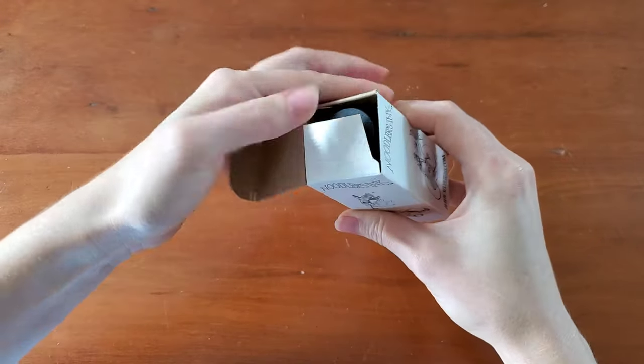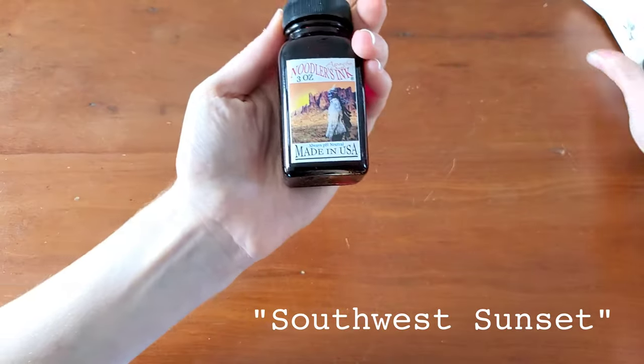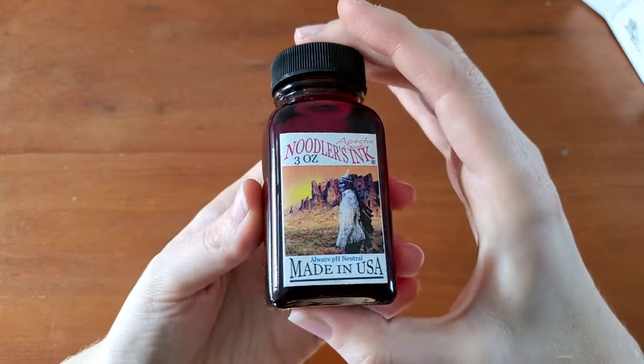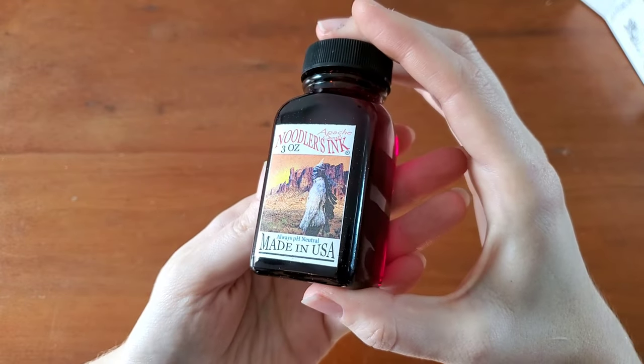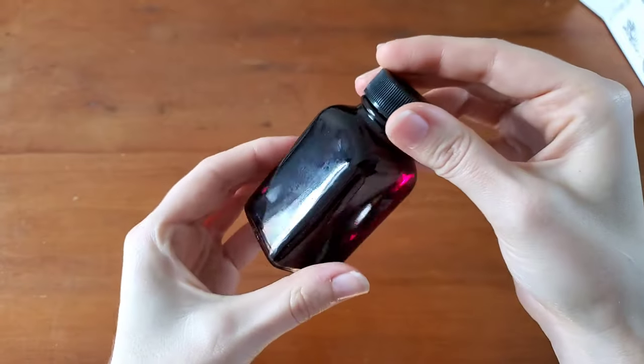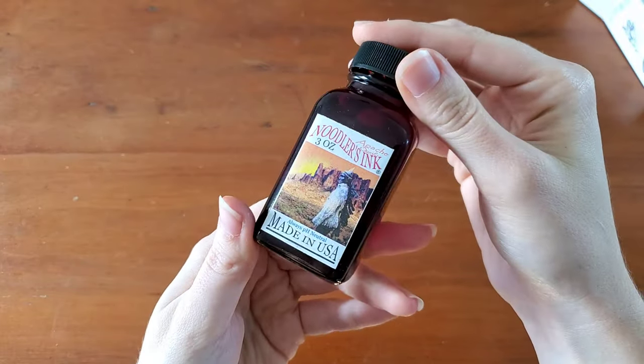This one has been renamed from Apache Sunset to Southwest Sunset, and this is kind of a legend among Noodler's Inks. I myself have not tried it before, so I'm very much looking forward to seeing just how brilliantly orange this ink is.